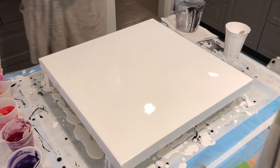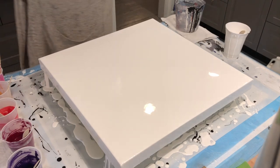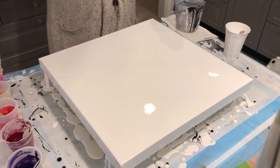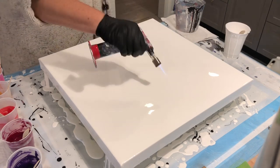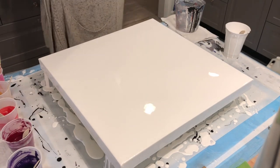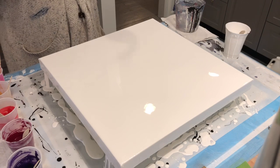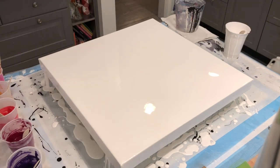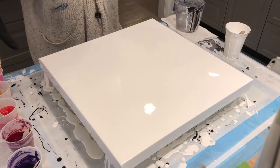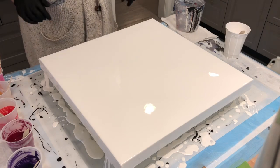I love this mat because you can scrape up the paint that you don't use. The white came off the edge and I was able to scrape it up and put it back into the cup without any problems. You guys have got to get one — it's approximately 24 by 32 inches and it pretty much covers my workspace, which is great. I have my little puppy piddle pads down, but this silicone mat is fantastic. All right, so we're gonna get pouring.